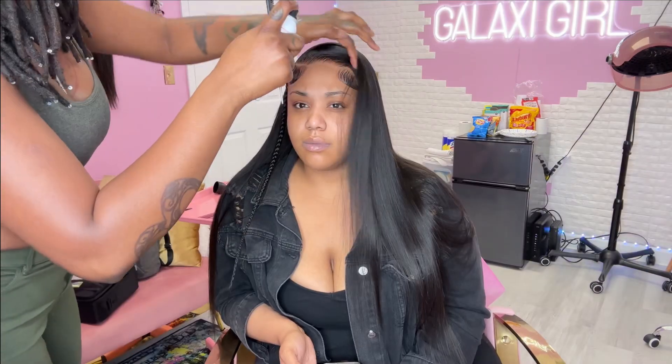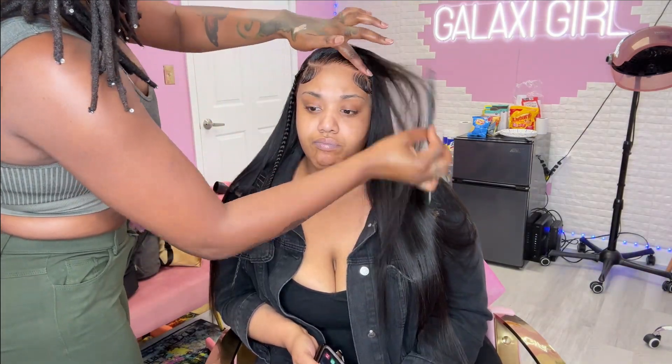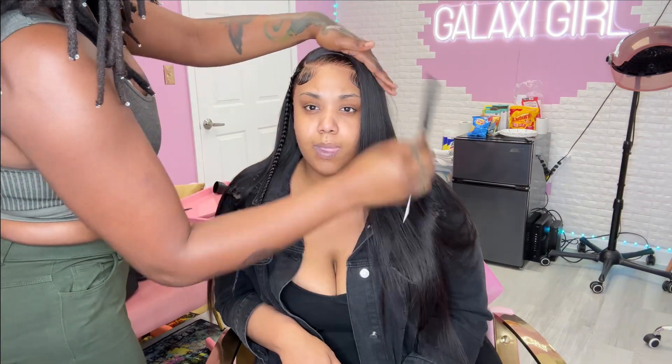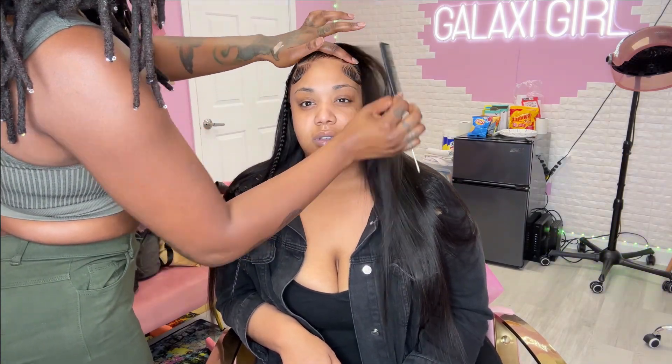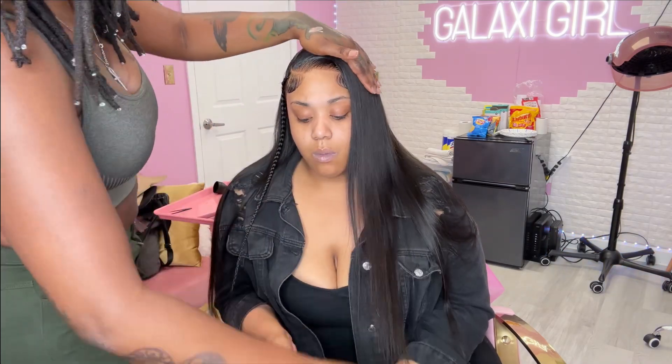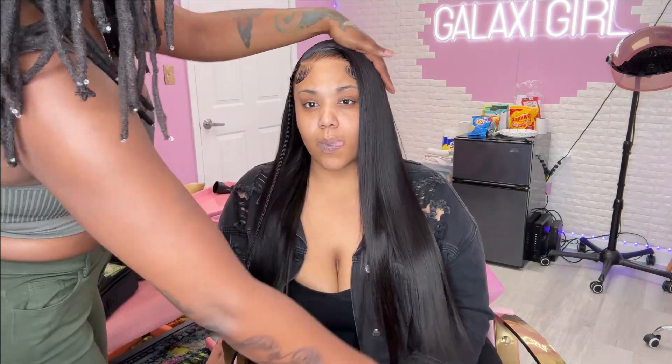Everything is looking really really nice. The wig was already kind of bone straight out of the box, so I don't have to go row by row and be extra tedious when flat ironing. This is definitely a good quality wig — even if it's humid outside, it's not going to get poofy because it was already really really straight. All I had to do was take my flat iron and just run through it once.